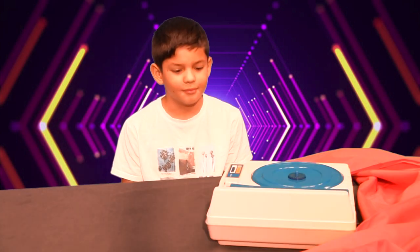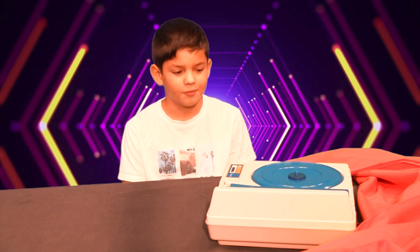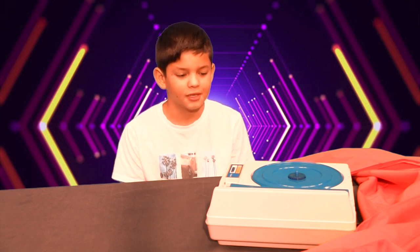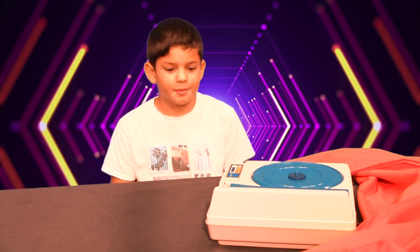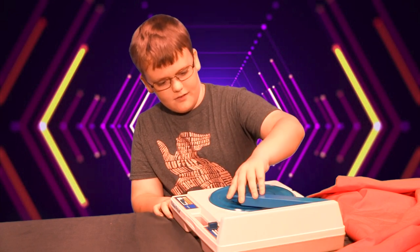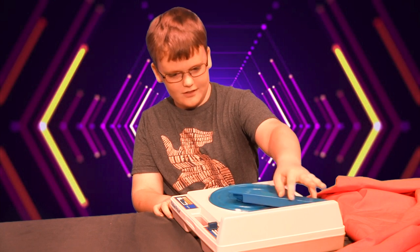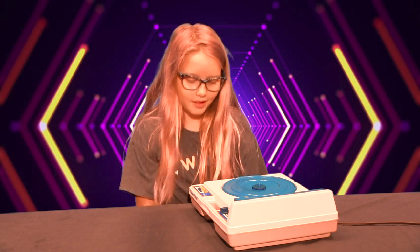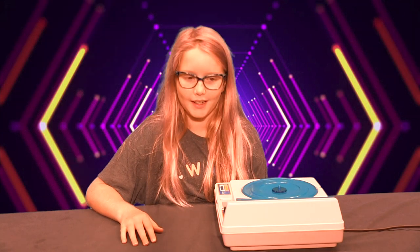It's an old-time little recorder. If you put a CD in that round thing it plays music — but only if you put that thing on top. I know this is a record player. It kind of looks like a toy one because it's more colorful than the one my dad has.